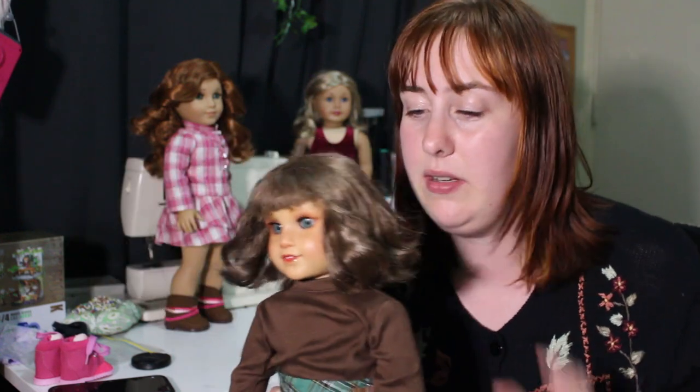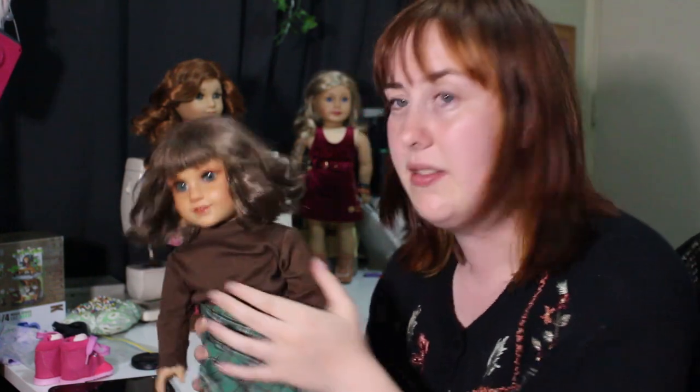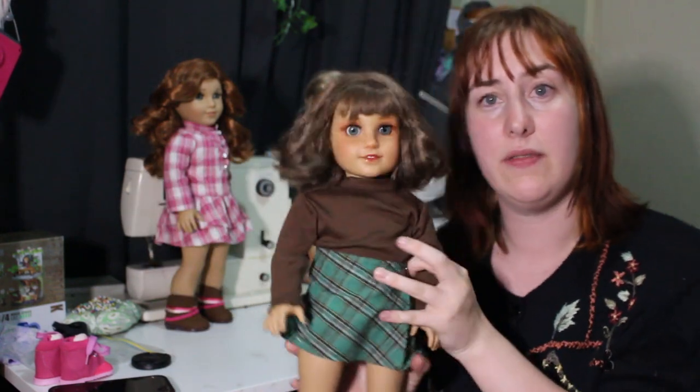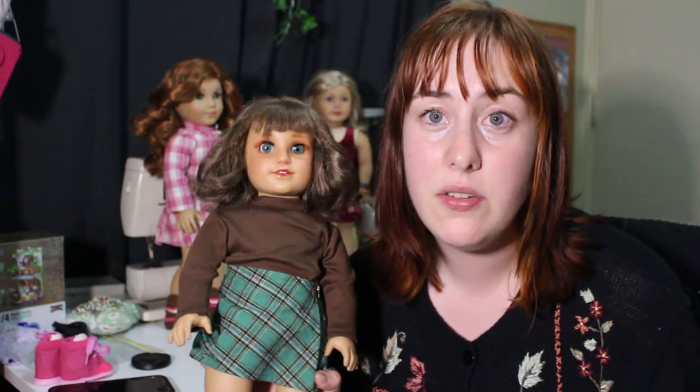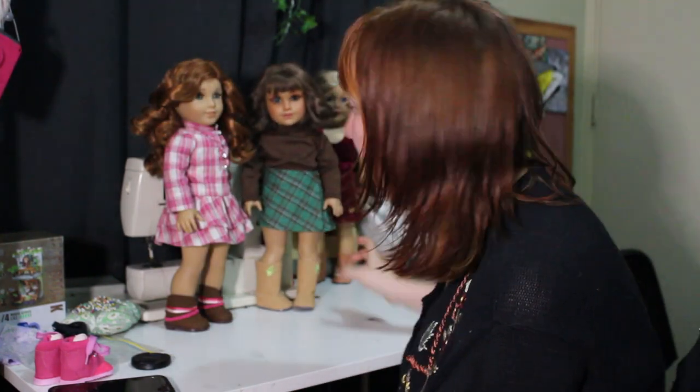I'm just waiting to be paid so I can buy it, and then cry as I wait for shipping to come from the US — it takes like six million years. But yes, she will have a new wig; this is just for now. It's not too different, it's definitely not my hair, but it's close enough for now.